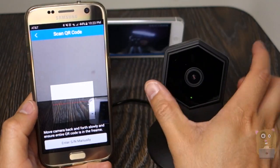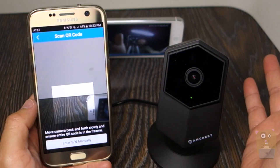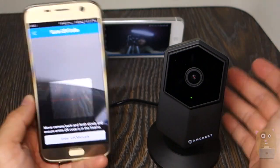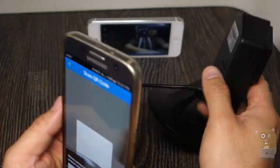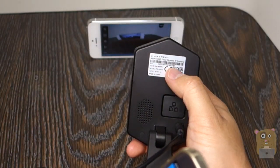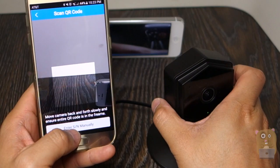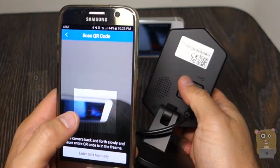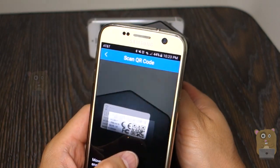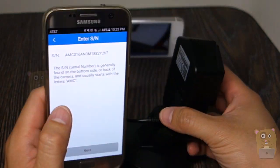Scan a QR code. Now, let's say that someone far away in Maryland, for example, or in some other country — you can also just email them the serial number on the back and they can just enter it manually. Give them a username and password and they can start viewing this camera. They don't have to scan it. But if you are in the same home, same house, same room, scanning is just faster.